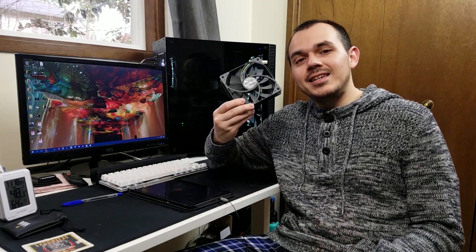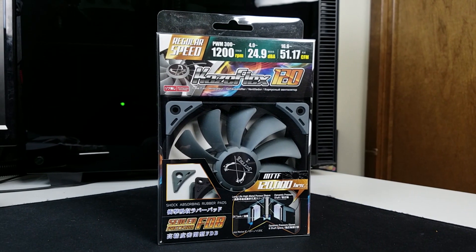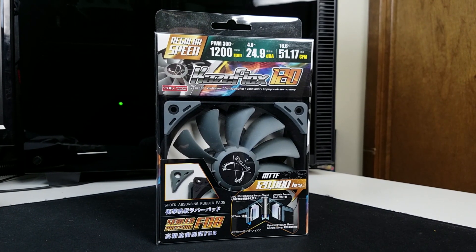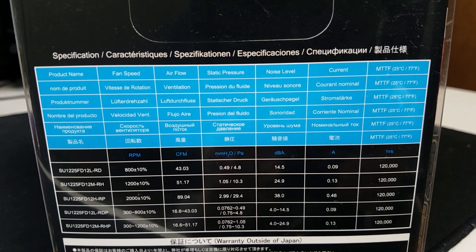Hey, what's up everyone? Mike the Manic Geek here, and today we're taking a look at the Scythe Kaze Flex 120 PWM. This is a 120mm fan that is more or less marketed as a case and heat sink fan, but today we're going to take a closer look at it and see if it can actually do all of that and then some. So with that, let's go ahead and pop into first-person view and take a closer look at this.